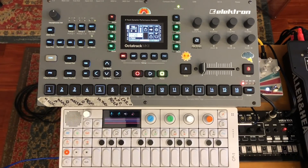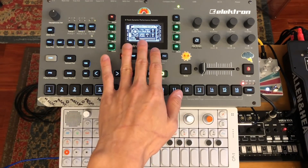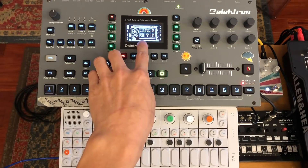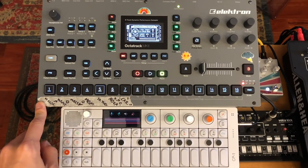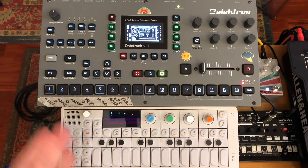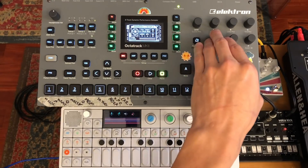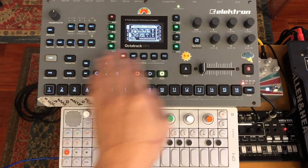You may notice some interesting interaction between when I press the record buttons and when they actually react. That has to do with record setup page two. Basically, I have this set up so that when I want to record — pressing record one — it snaps to pattern length, which means it waits until the first step of the new pattern to start recording, and that helps me time out what I'm recording. You should do this to taste. If you don't like quantizing your recordings, or if you're not working within the clock of the Octatrack, you might want to set this to off or even set it to one so it's basically the length of a sixteenth note. For now, I have it set to P length.